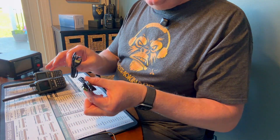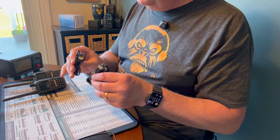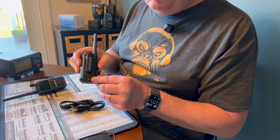You actually get two power cables — correction, not programming cables, these are power cables — because this radio charges via USB-C port.